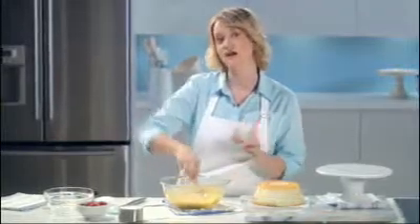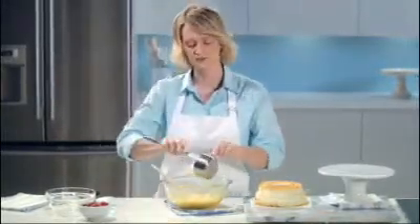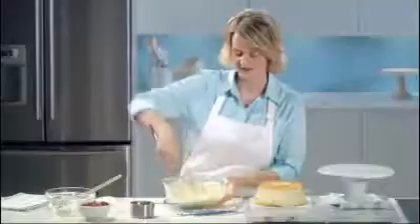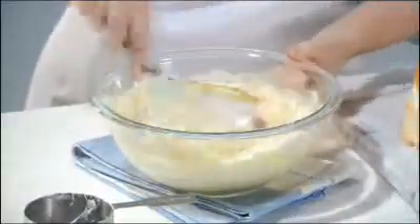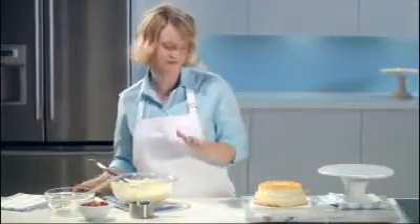Next, we're going to stir in one cup of thawed Cool Whip light topping — I'm just going to use a spatula to pour this in. Set that aside and mix all this together. It's so simple — just four ingredients.